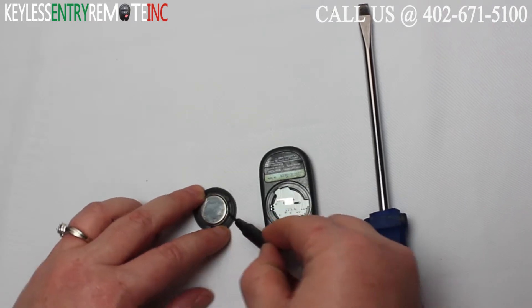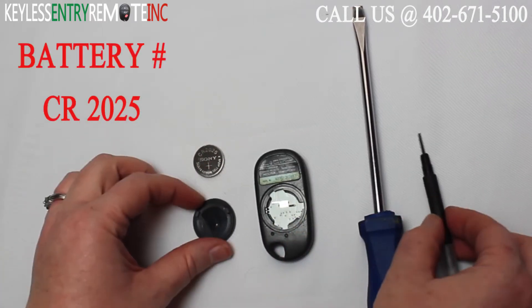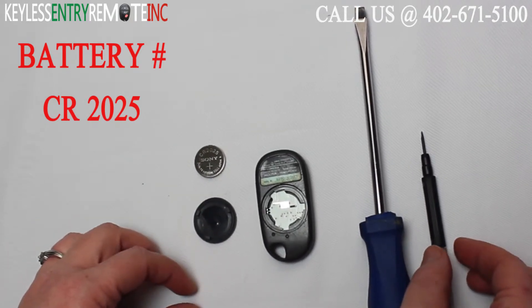You may want to use a small screwdriver to help remove the old battery. The battery for this key fob is a CR2025.